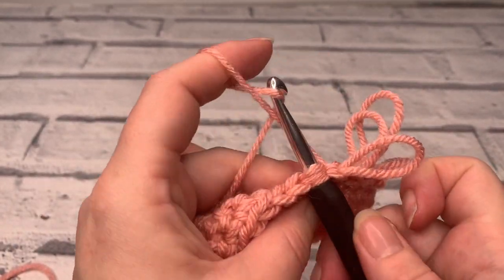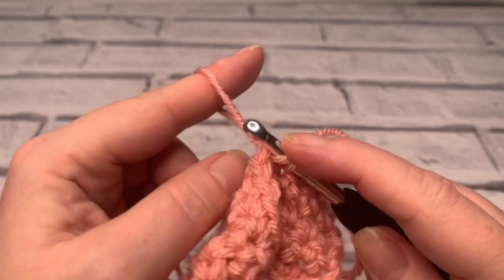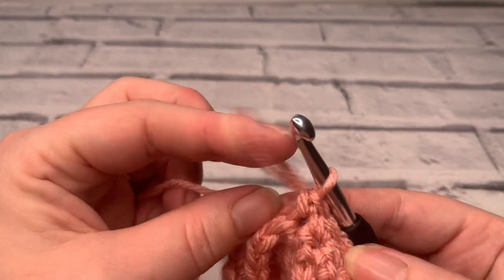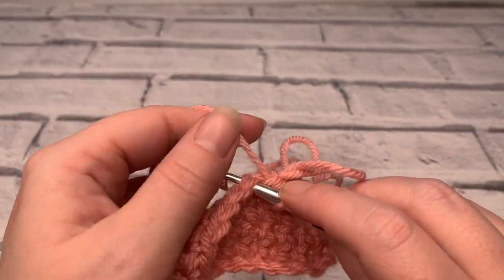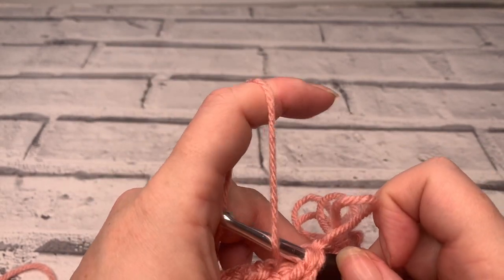It may take some practice to get your loops the same size — that's fine. Every stitch takes practice. If you ever remember when you first tried to do a double crochet or a single crochet, I imagine that was quite good fun as well. If this stitch is new to you, I'd recommend that you give it a bit of practice with a piece of scrap yarn prior to starting your project.